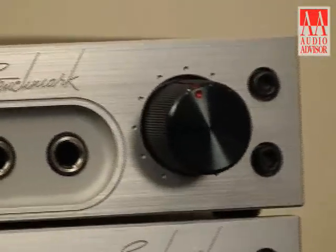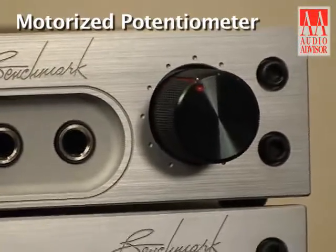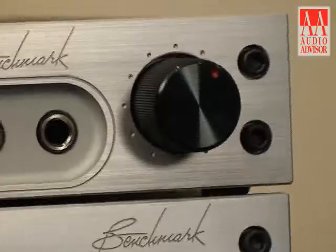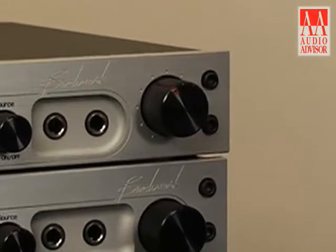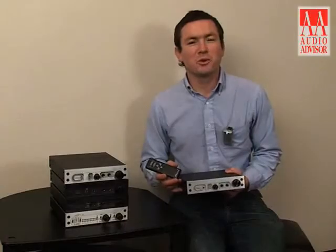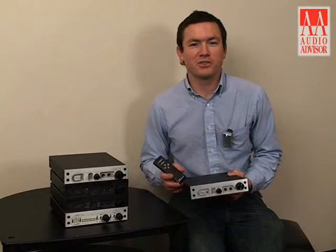The volume control is the most fun aspect of this remote control. It's a motorized potentiometer, so it maintains the true analog volume control to preserve your high dynamic range. I'm Elias Gwynn with Benchmark Media Systems. This has been an exclusive video for Audio Advisor.